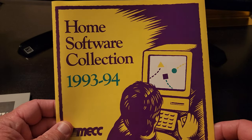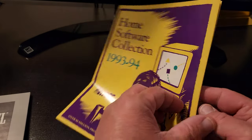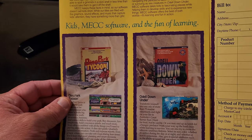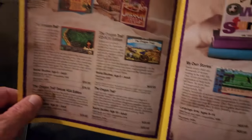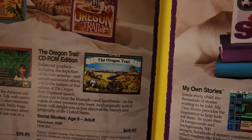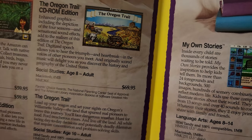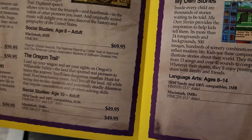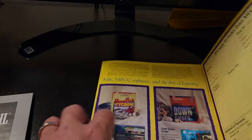Here we go — now we get an answer for when this particular version of the game was published. Again, this version came out in 1990, but this print run was 1993-1994. You can see some software titles in there. Dino Park Tycoon again. Odell Down Under. Lots of fun stuff there — so this is the MECC specific software. We've got Amazon Trail and Oregon Trail. This is the CD-ROM edition, so you can see the graphics are much, much more detailed. And you can see it was about $69.95.